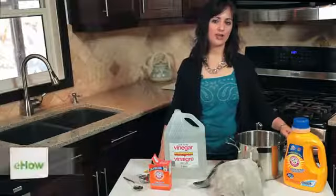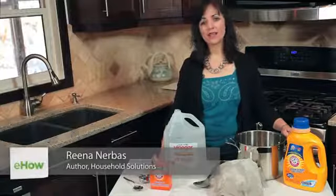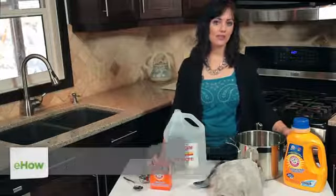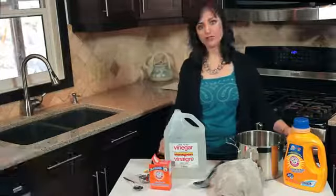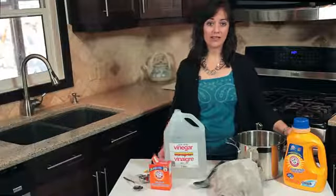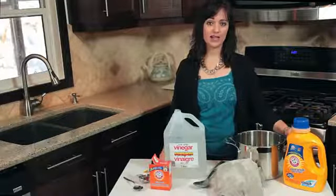Hi, I'm Rina from Rina.PA and this is how easy it is to remove mildew smell from a shirt. The first important thing to note is that the sooner you dry your clothing after it comes out of the wash, the less likely it is going to be to smell like mildew.